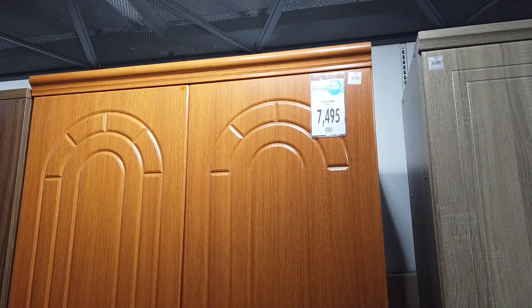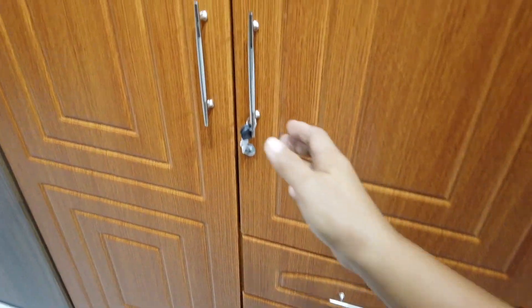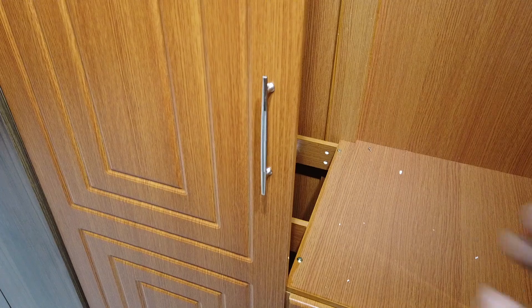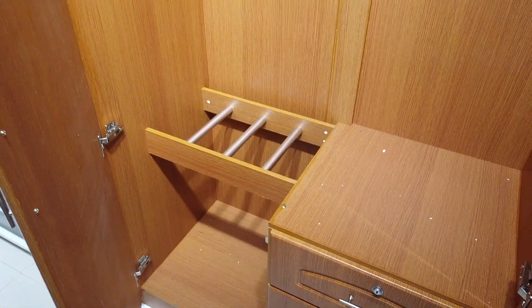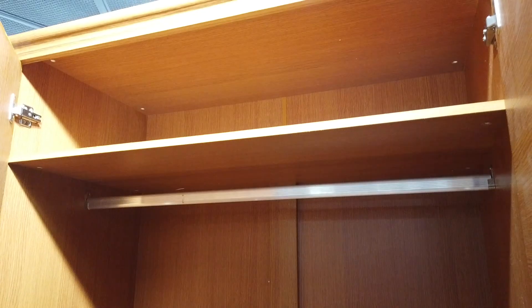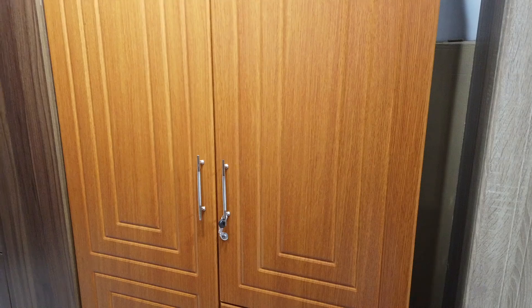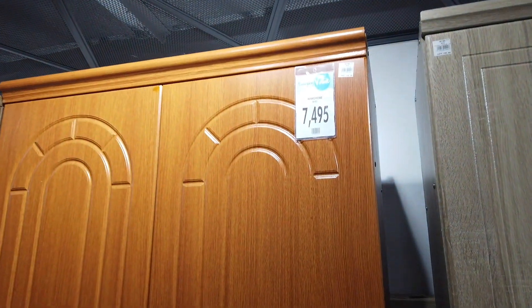The next one is a red color wardrobe with two doors and three drawers. You can hang your clothes and there's shelving on the top for storage. It's got three drawers that come with locks, and even the cabinet comes with a lock. This wardrobe cabinet is 7,495.